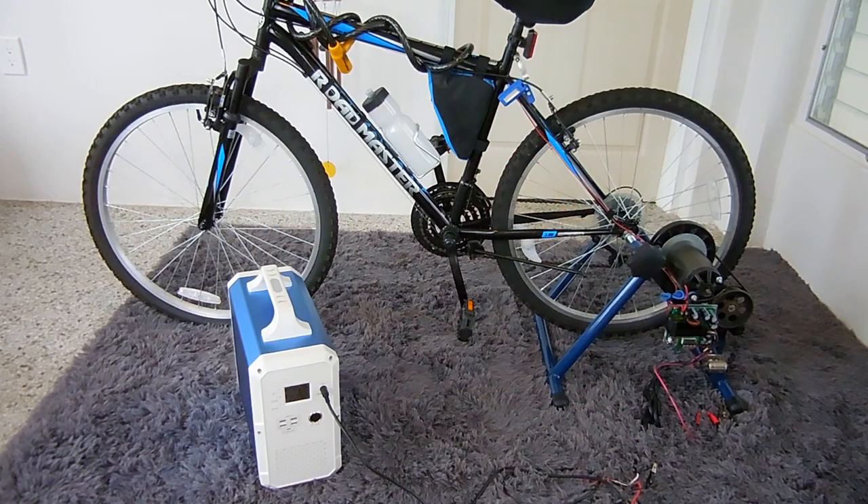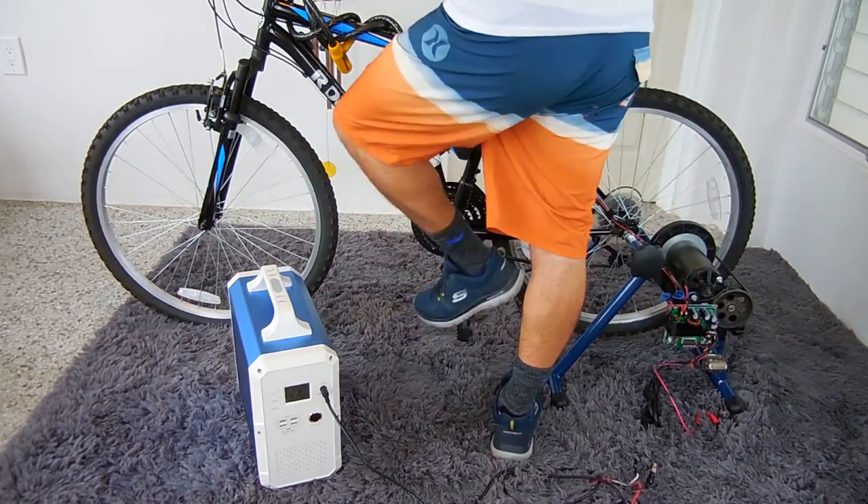I have my bicycle generator set to 48 volts — you're going to see it displayed at the rear of the bicycle — and I have it set for a maximum of 3 amps, so that should put out right around 125 or 130 watts on the portable power unit. If you have not seen my bicycle generator video, how I made it and how it powers 120 volt tools directly off the bicycle, then be sure to click on the end card after watching this video.